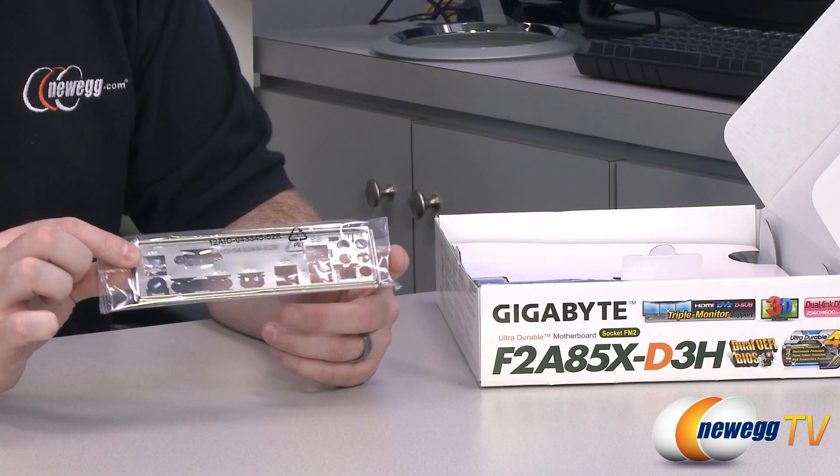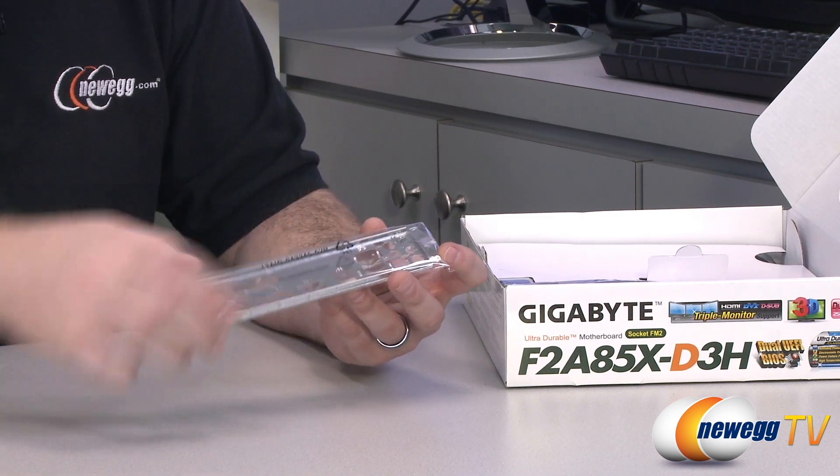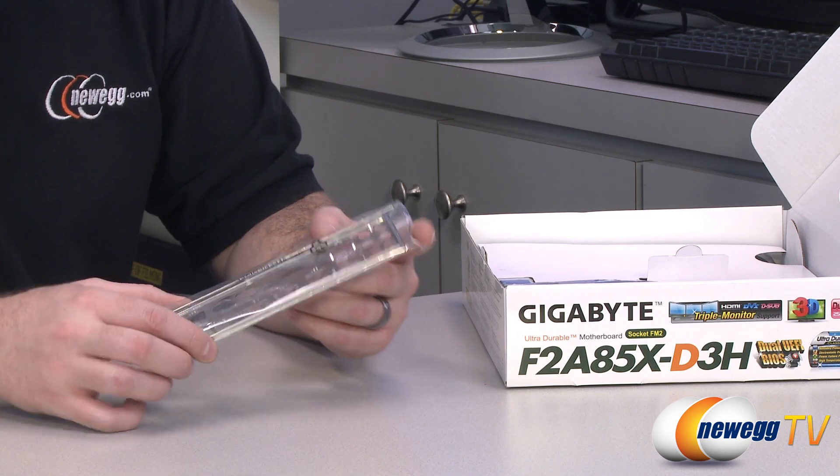You also have an I/O shield here for the back of the motherboard. It's metal and has some imprints on it so you can get a better idea of what you're connecting to where and which plugs are which.